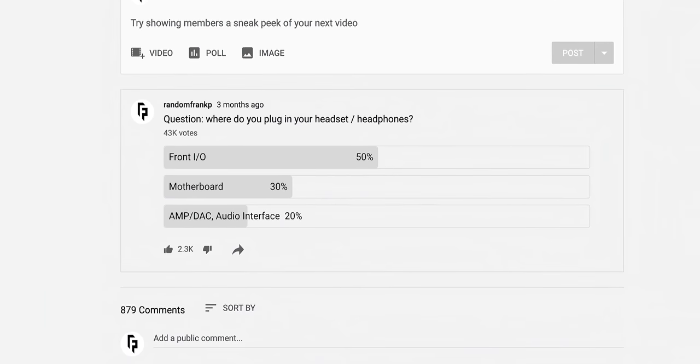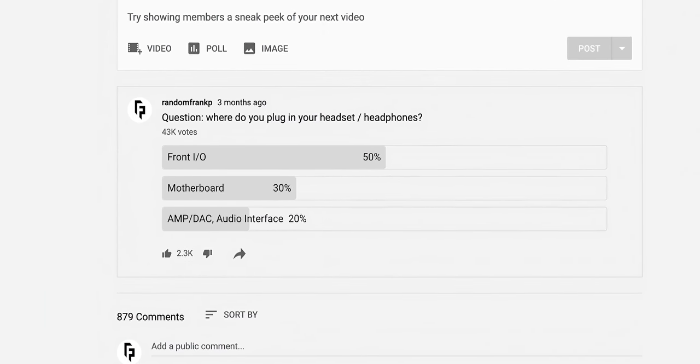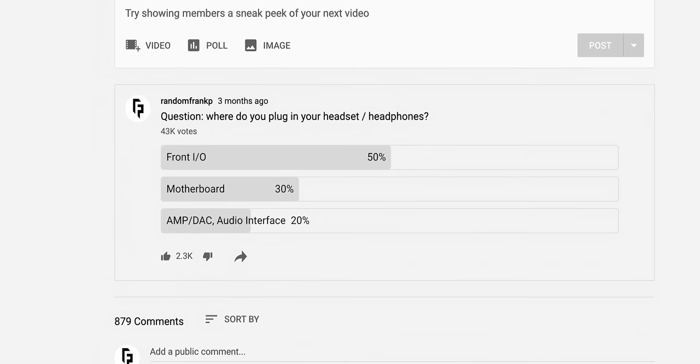What's up guys, I'm RandomFrankP and this video is going to be crucial for more than half of you out there. Here on YouTube back in November, I ran a poll asking how many of you plug your headphones and your microphone into your front I/O, and 50% said you do.